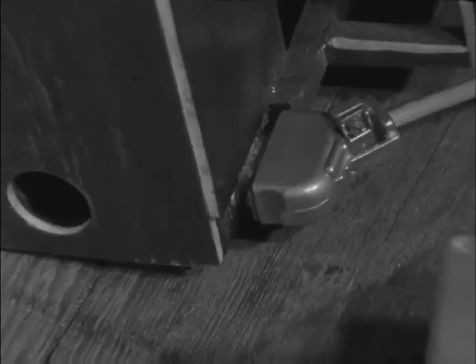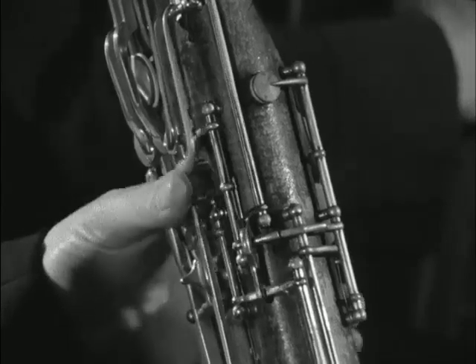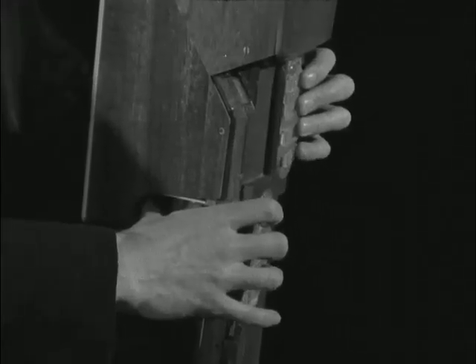The electric circuits are used only for stopping the note holes. They don't amplify or affect the quality of the sound. Like the ordinary bassoon, the logical bassoon is a woodwind instrument.